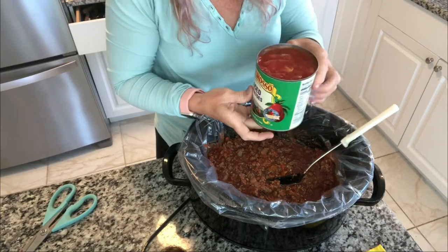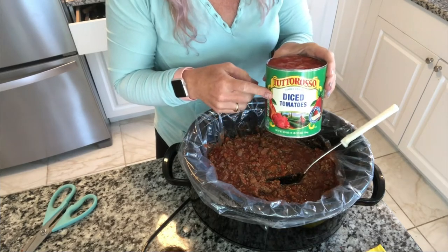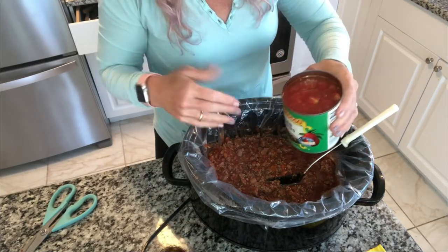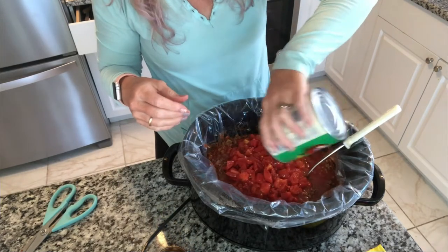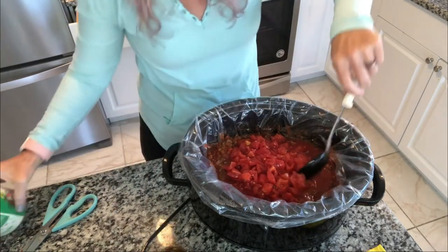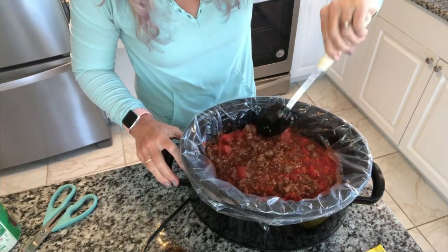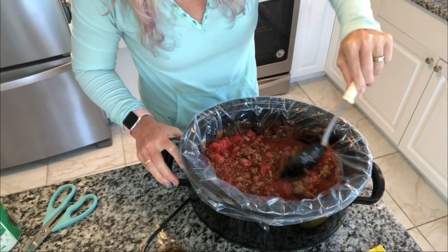I didn't have my Cento, but I did have these — I got them for a buck a piece. If you don't have the highest quality, sometimes you've got to do what you've got to do. These still are a higher quality than the Hunts and other common brands.